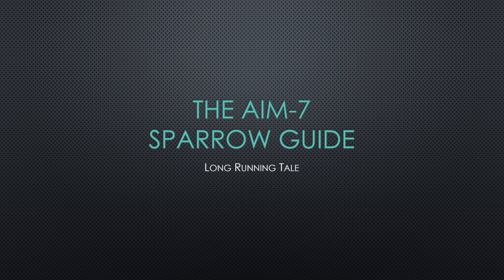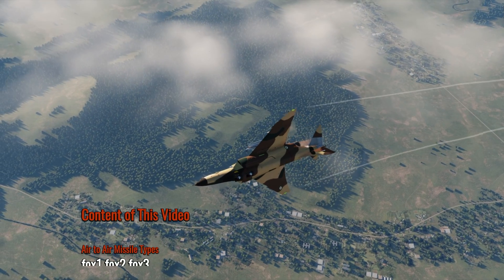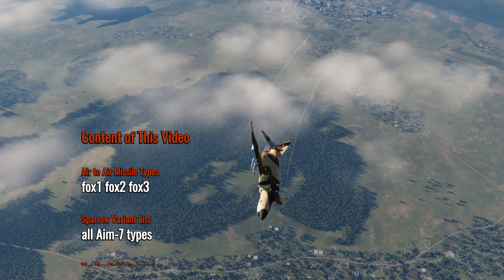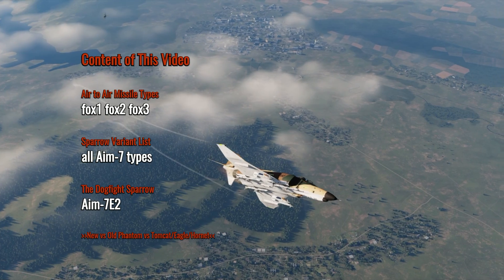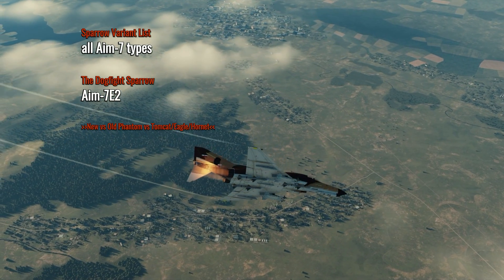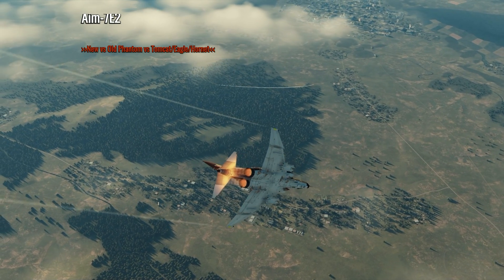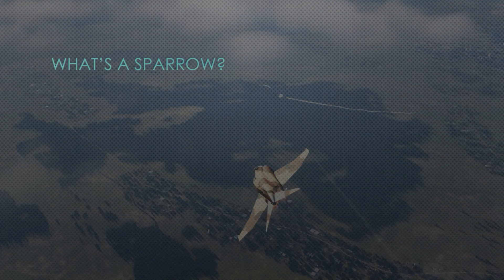Welcome back to the channel. This video is all about the AIM-7 Sparrow — a guide to this air-to-air missile. We'll cover a few important topics: an overview of different air-to-air missile types, the Sparrow variants, the Dogfight Sparrow, and the more modern Sparrow variants available for the Tomcat, the Eagle, and the Hornet. And will they work on the F-4E Phantom coming out from Heat Blur? We'll answer all these questions one after another.